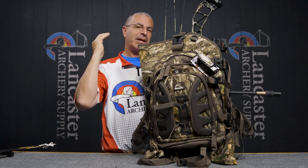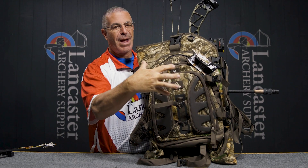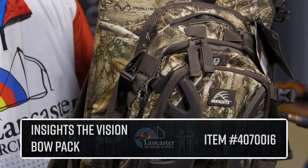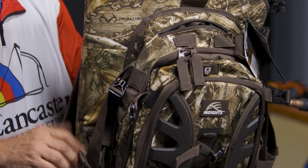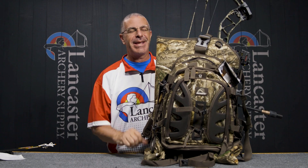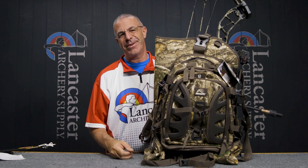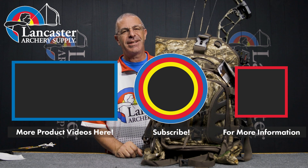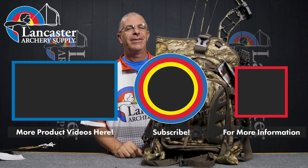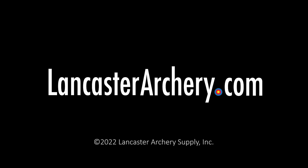With the bow closest to your back, it's going to minimize shifting — it's held in place solidly and not going to flop around like if you strapped it to the outside. That is the Insights Vision bow backpack — a great pack from the folks at Insights for getting your bow back into the backcountry with your hands free. If you like this video, give us a thumbs up. Subscribe to our YouTube channel and click the bell for notifications on new videos. As always, if you have any questions, visit us at lancasterarchery.com.